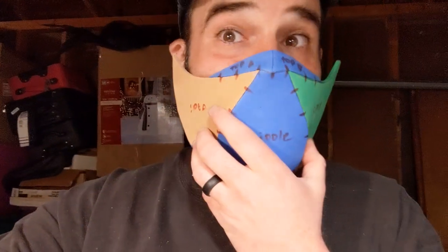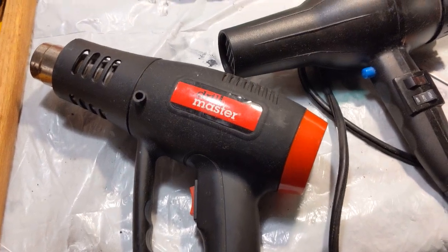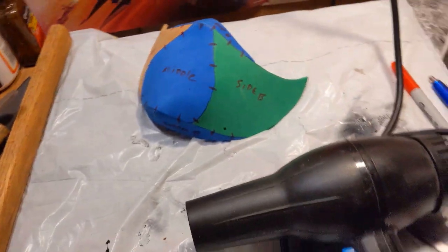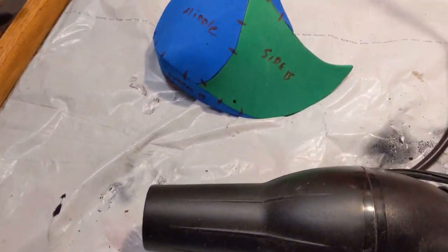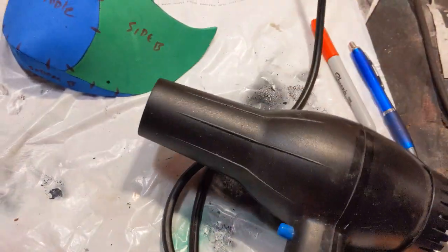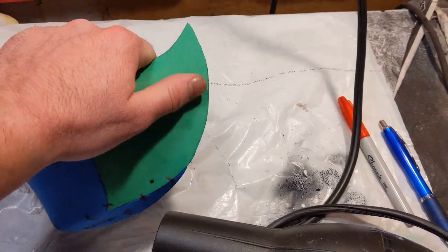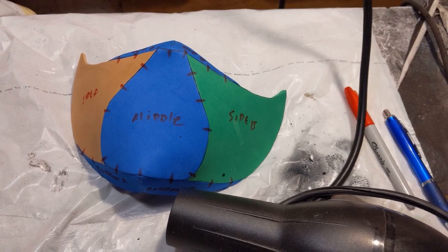Even without elastic, it does conform pretty well to my face and I haven't heated it or anything. If you've watched my channel before or any other foam smithing channels, you'll notice they use a heat gun to heat and shape the foam. However, since this video is based around convenience and stuff that most people have at home, I'm going to use a hairdryer and heat the foam to curve it and get it to match my face a bit more than it does right now in its flat state.